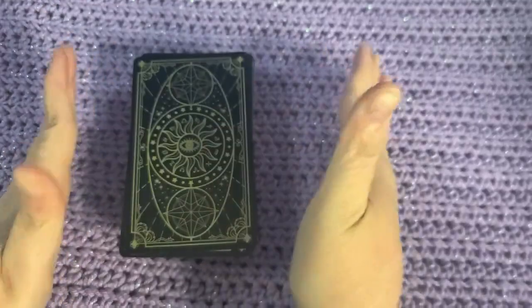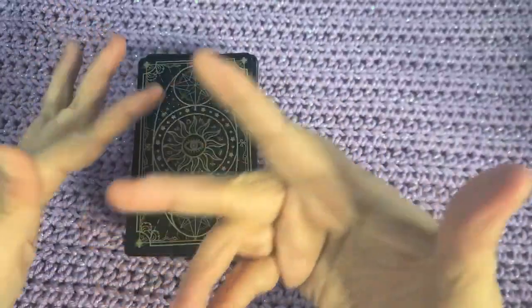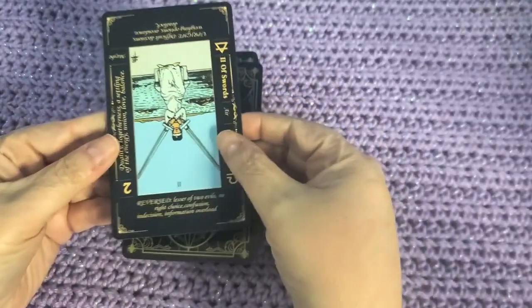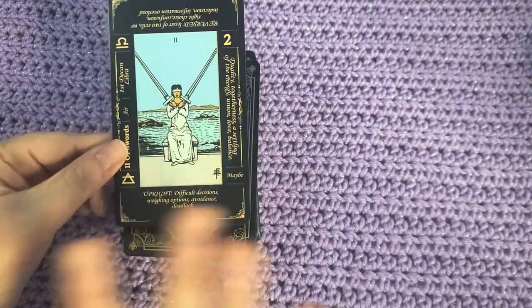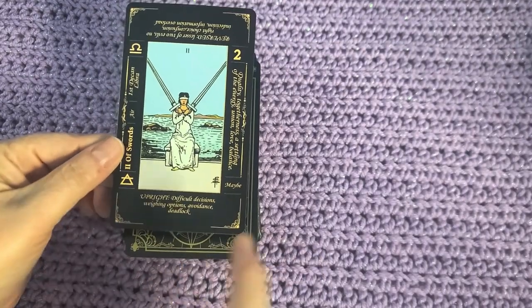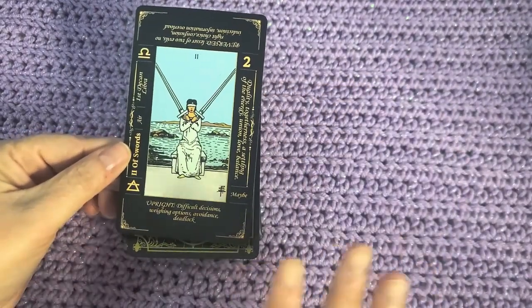The tarot can be very intimidating to people because there's a lot of lore, there's a lot of definition — there's just a lot involved with the tarot. And this deck makes it super easy to be able to just see everything. It gives you all the rundown of what the card means: the reverse meaning, the upright meaning, whether it's a yes or no card, which is so convenient.